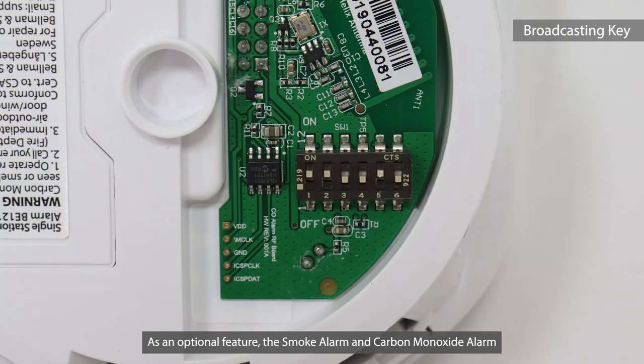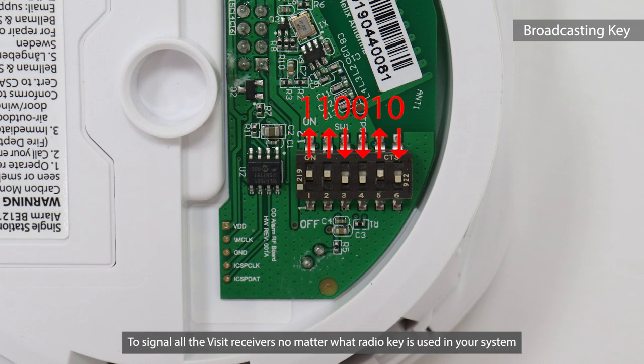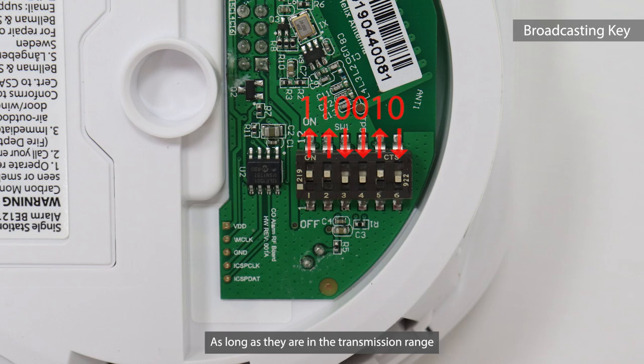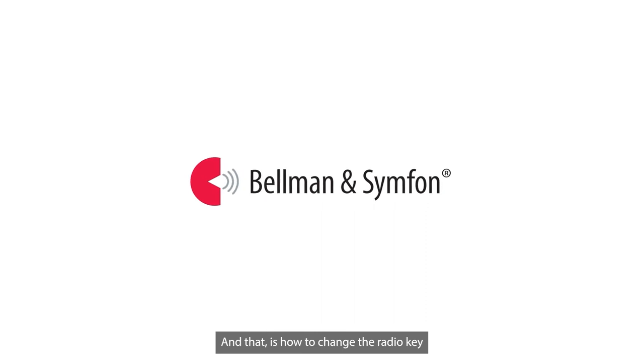As an optional feature, the smoke alarm and carbon monoxide alarm can be set to a broadcasting radio key of 110010 to signal all the VISIT receivers no matter what radio key is used in your system, as long as they are in the transmission range. And that is how to change the radio key.